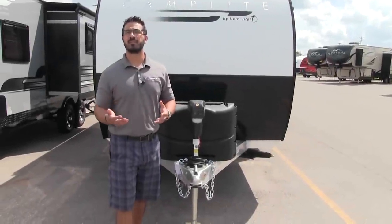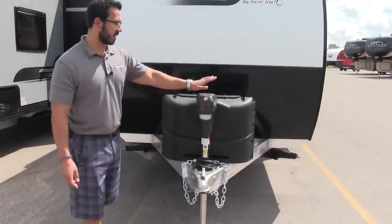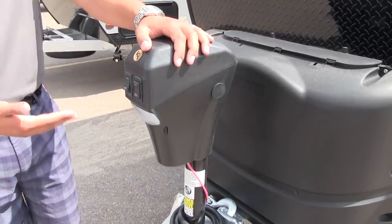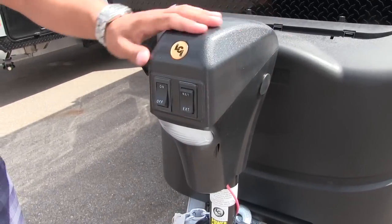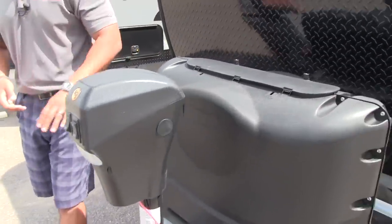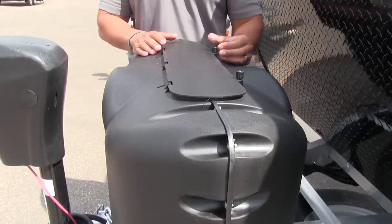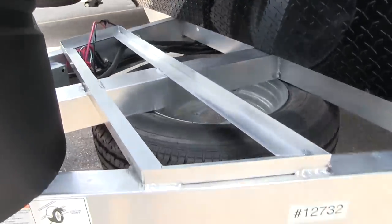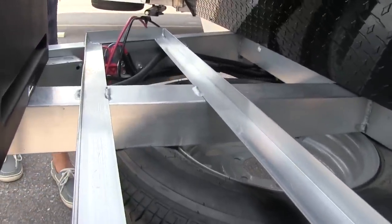Now that we've seen the insides, let's take a look at some of the outside features of the Camp Light 21BHS. Starting right up front with the power tongue jack — something you'd hope to have on a quality trailer and they definitely delivered. It's nice and easy to use, just flip a switch to raise and lower the tongue. There's also a light on front for extra visibility at night. Right behind that are your two 20-pound propane tanks with a cover — easy to access, just undo the two thumbscrews and lift the door. Behind that you'll see the rails for your battery, and it's a nice big rail system so you can have a couple of batteries if needed.